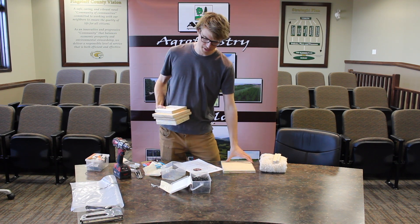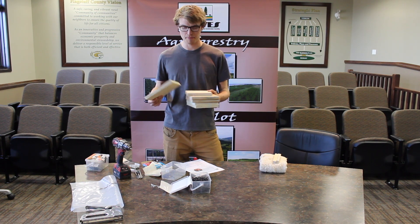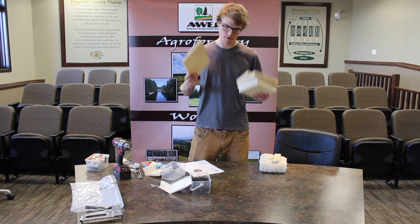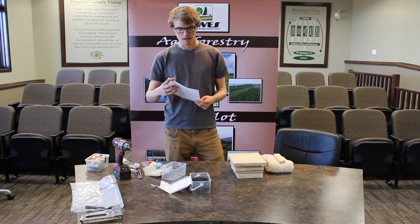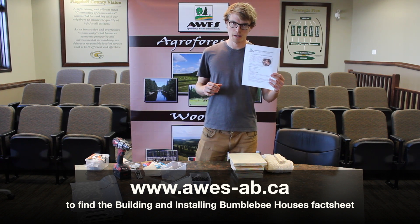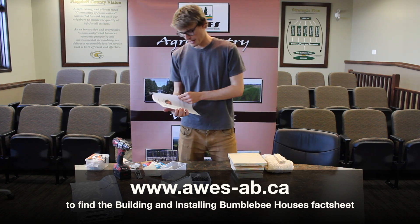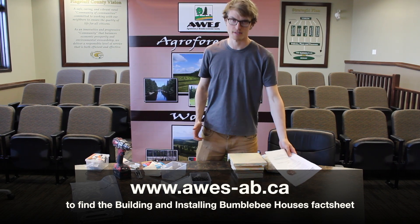For materials, what I have here today are pieces of plywood that I've cut out to appropriate sizes. I'm not going to go too much into the dimensions here because everything that you need to know — all the details — are provided in the fact sheet we've created on building and installing bumblebee houses. It goes through the dimensions of how to cut the plywood and all the other steps as well.